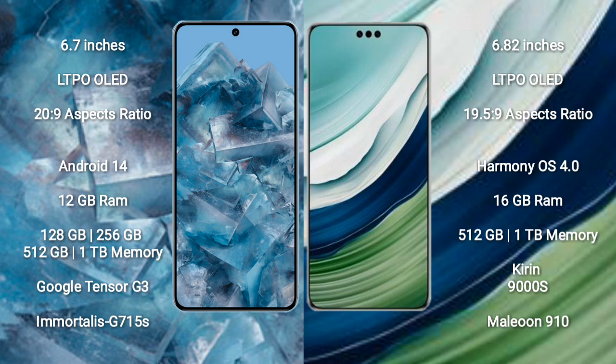The Google Pixel 8 Pro comes with 12GB RAM and 128GB, 256GB, 512GB, or 1TB internal storage, with a Google Tensor G3 processor and Mali-G715S GPU. The Huawei Mate 60 Pro Plus comes with 16GB RAM and 512GB or 1TB internal storage, with a Kirin 9000S processor.